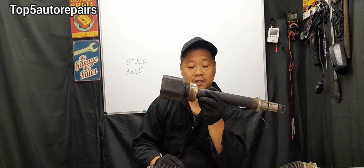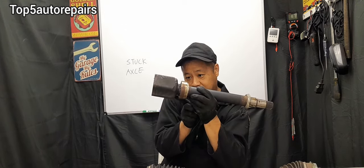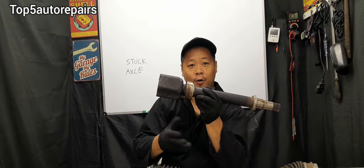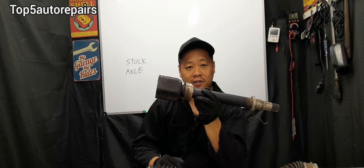If that still doesn't work, you can use an air chisel — place it on the axle and drive it out. I hope you found this video useful. As always, thank you for watching and subscribe to Top 5 Auto Repairs.